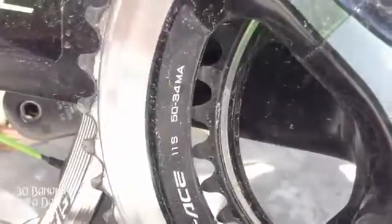Pedals — I run XTR 980s. Durable pedal, easy to get cleats. Compact crank up front, 28 on the back. So it's a 50-34 for 28. Great climbing gear for high wattage or just easy spinning.